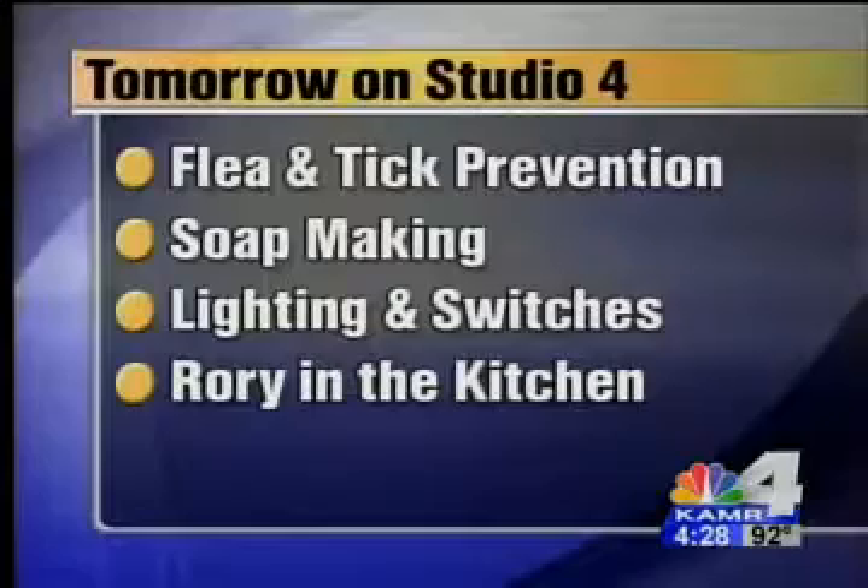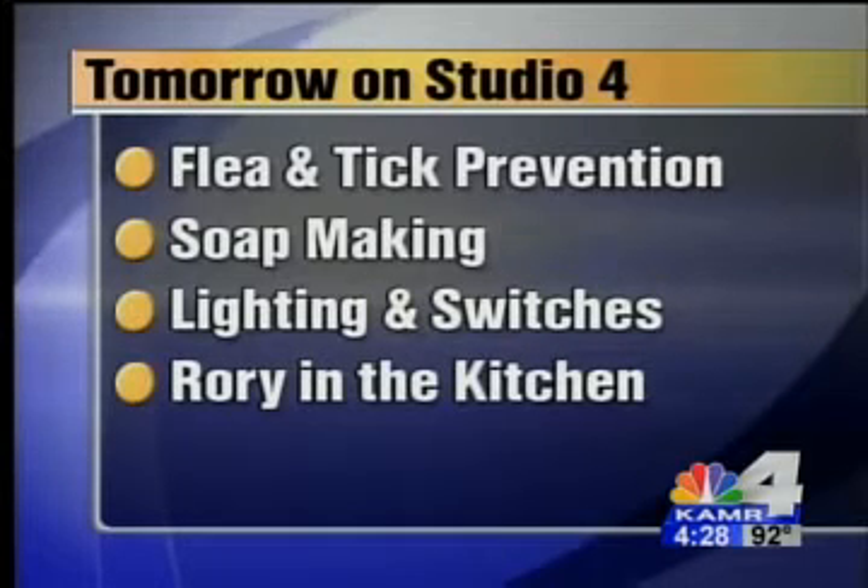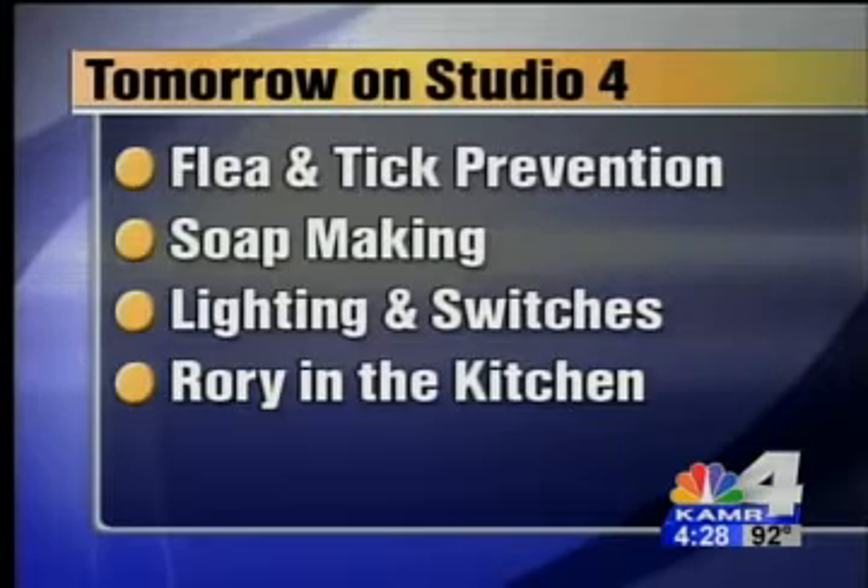All right, coming up tomorrow we've got flea and tick prevention tips. We're also going to show you how to make some soap. We're going to talk about lighting and switches, and Rory Schapisi is in the kitchen on a Thursday. It's kind of a wacky week.